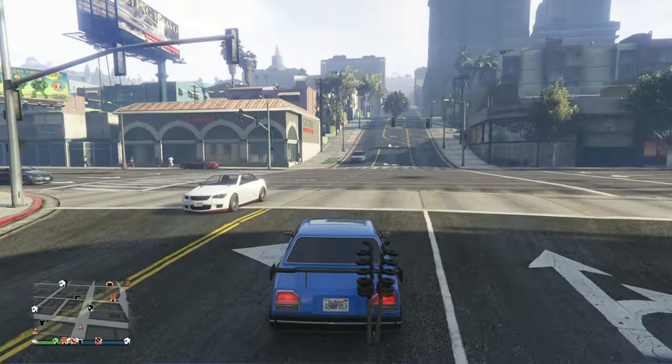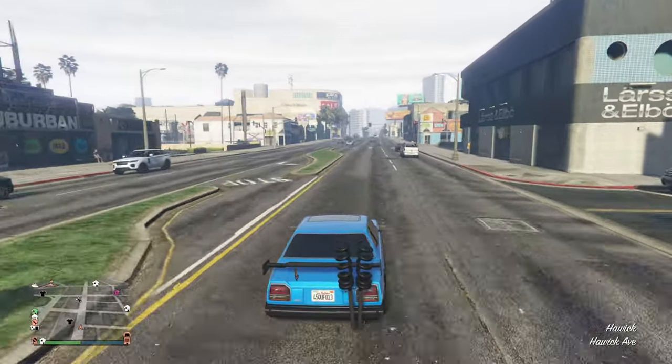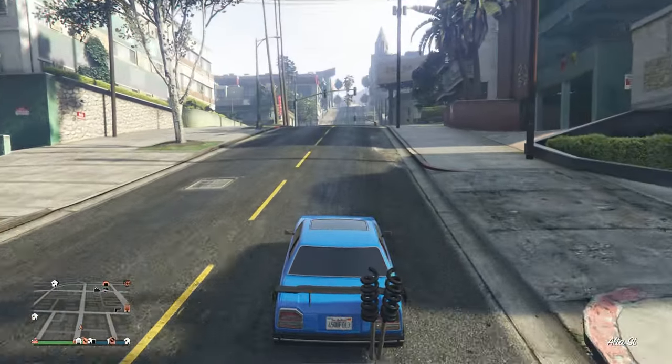This would definitely be a good vehicle for drifting, no problem. Overall it's okay — maybe even great if you drift. But nothing amazing overall. Definitely put a spoiler on it and you should be fine.